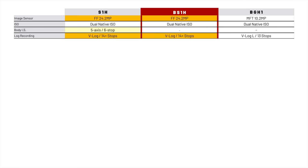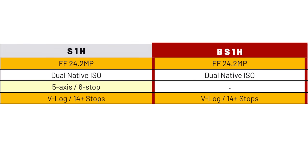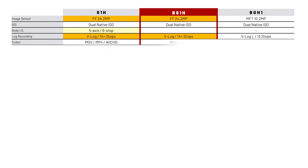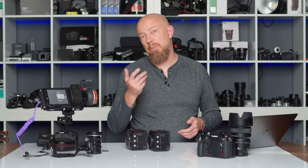All cameras can record in Log. The S1H and BS1H both do full V-Log with 14-plus stops of dynamic range, while the BGH1 is V-Log L with 13 stops. All cameras record to MOV or MP4; the S1H can also do AVCHD. To my knowledge, AVCHD is really only used for long-form recording of things like a school play or theater event where you just need the camera in one place recording one really long file — let me know in the comments if I'm wrong. All three cameras have unlimited recording time.